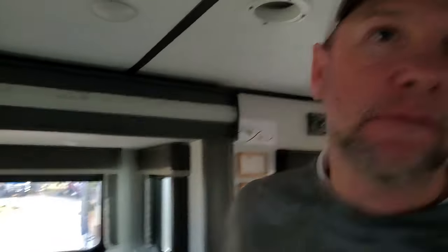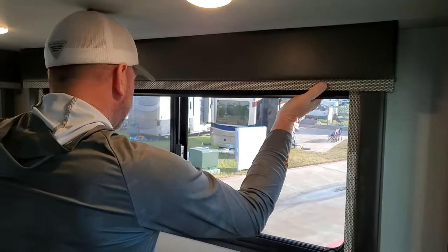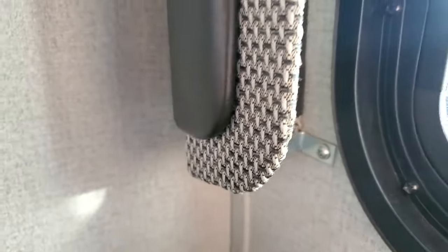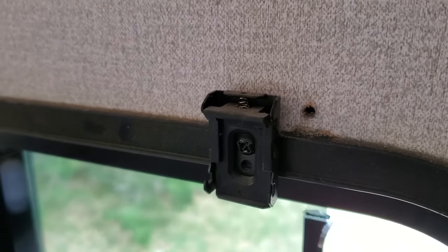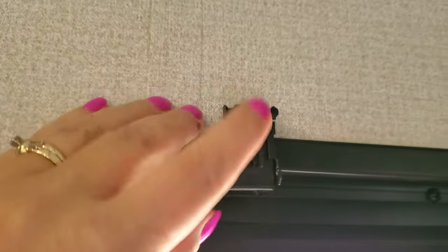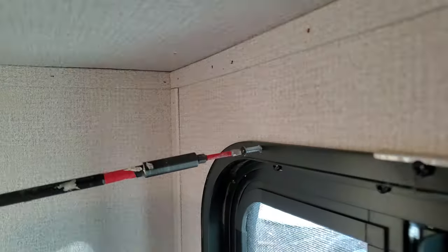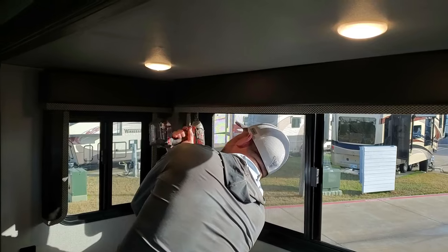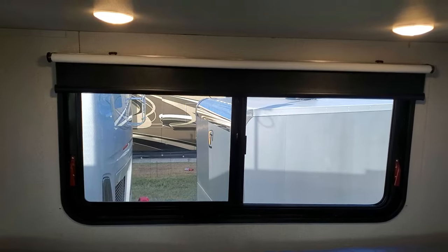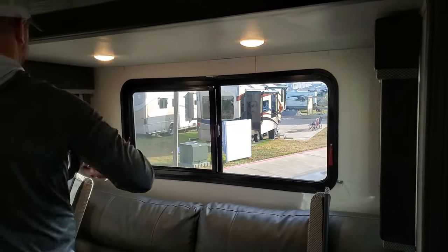I'm going to take these off — we call these things 'ugly window boxes.' You said you liked them, so you can take the shades off too. Nope. These are very easy to take down, just a few screws, and the shades are on clips that you push in and the shade comes right off. Save that screw to put back into the window frame. It's amazing how much bigger and brighter it is — that difference is nuts, it's going to look so nice.